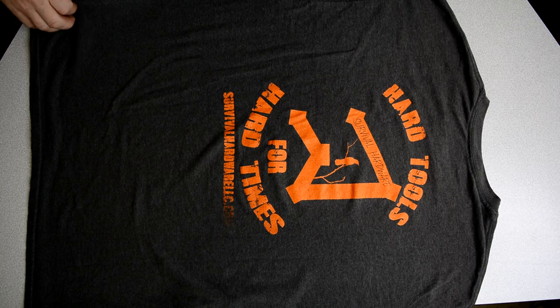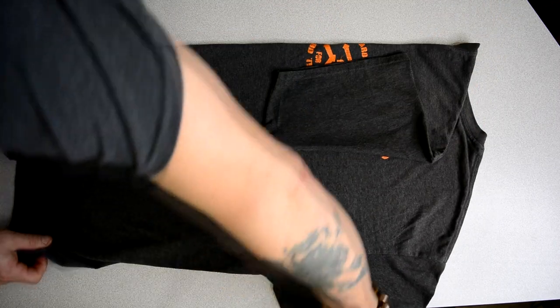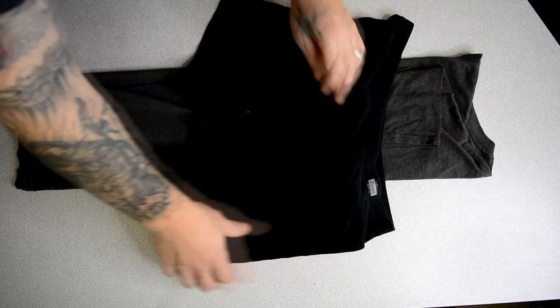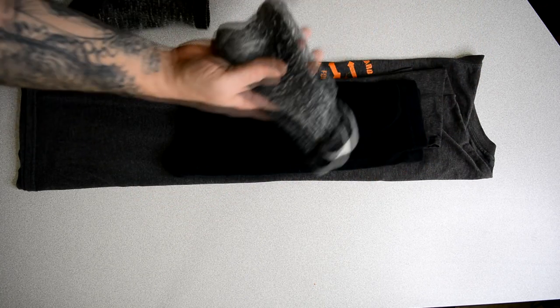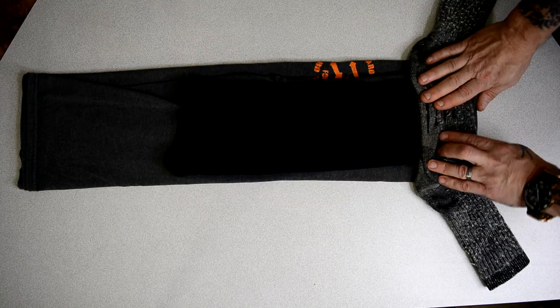All you have to do to make it is fold your gear neatly and roll it up tightly.